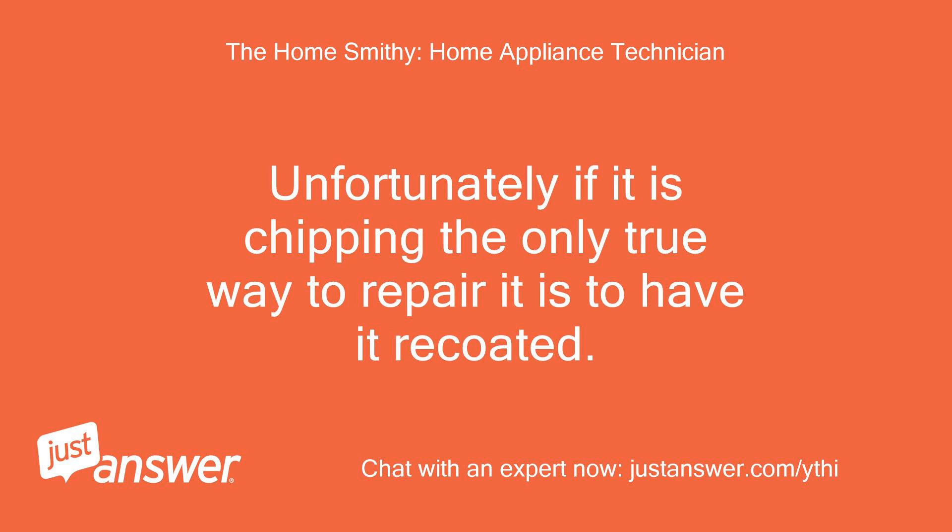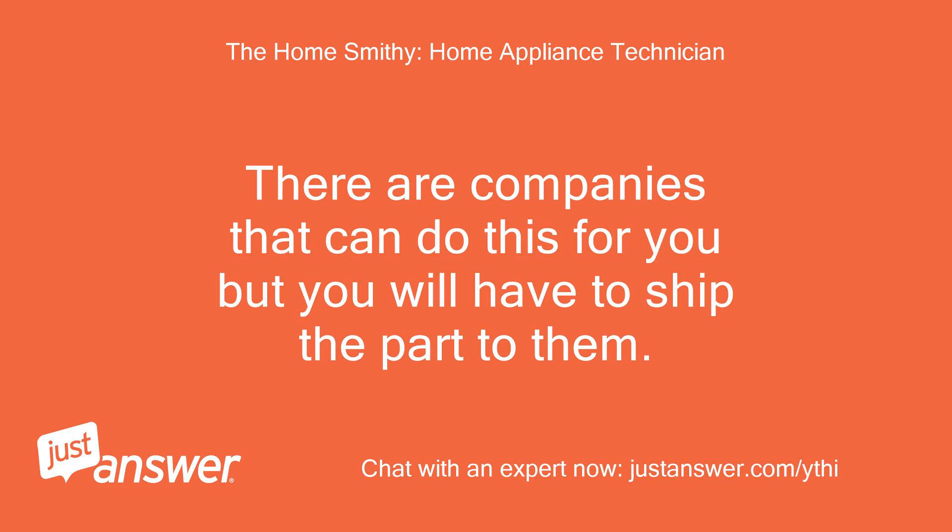Unfortunately, if it is chipping, the only true way to repair it is to have it recoated. There are companies that can do this for you, but you will have to ship the part to them.